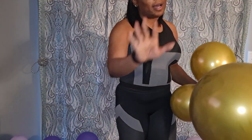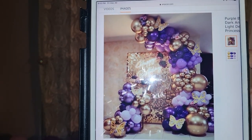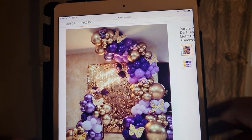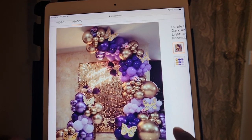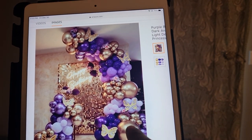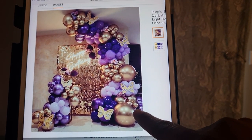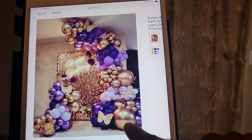I'm going to pull up the picture on Amazon and we're going to make it together. Looking at it, it looks like they have a gold base in the front, cheap-looking balloons on one side, and nice metallic balloons on the other side. So I'm going to start with my gold base and add the others to the side. The color scheme looks like gold, lavender, gold, and purples.